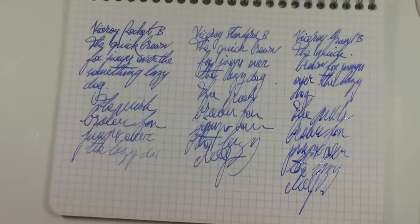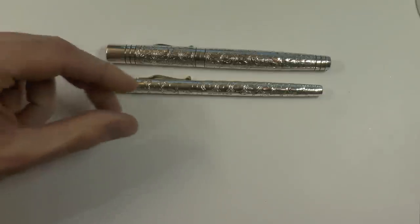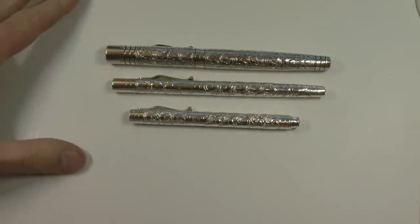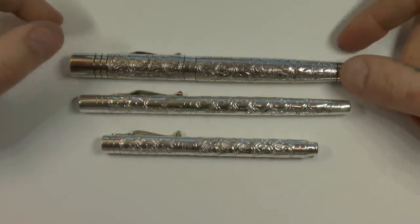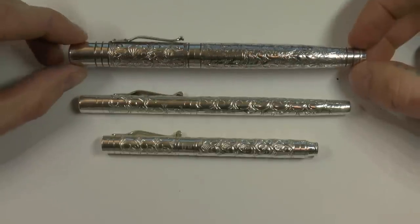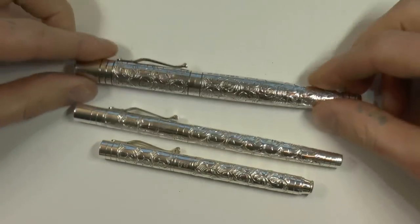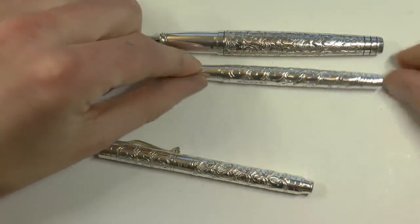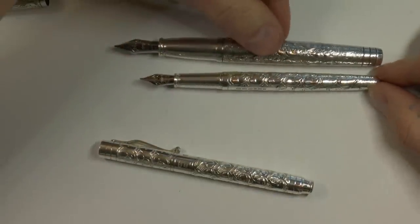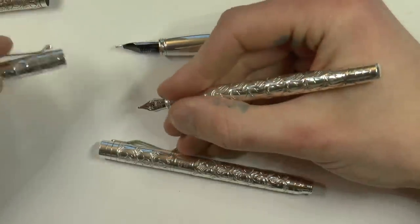So three pens, three Yardeleds — what do you choose? The Grand, the Standard, or the Pocket? I know what I would pick: I would pick the Grand, and the reason is that I like a bigger pen and for me this is a great size. It's not just the length, because there isn't that much of a difference between the Standard and the Grand when you uncap them. The size difference is not enormous, but the difference in girth is remarkable. For me, the Standard — lovely a pen as it is — is a little bit on the narrow side.